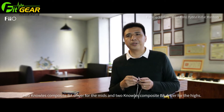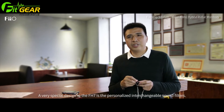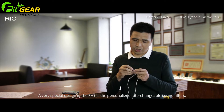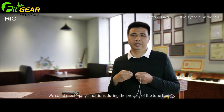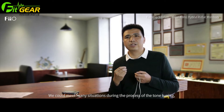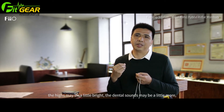The FH7 has a unique feature in its design — a common sense of interaction with the sound. Sometimes the tone will be more light and airy in sound.